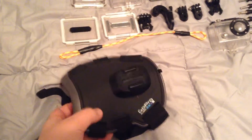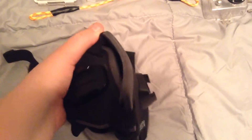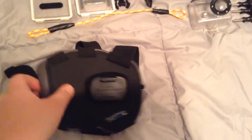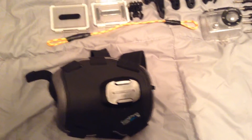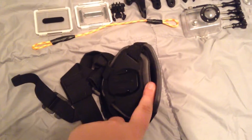First thing, I got the GoPro Fetch harness for my dog and I've used this already and it's pretty good. I'll upload a video later of my dog wearing it and I highly recommend it for anybody who has dogs and GoPros because it's super awesome.